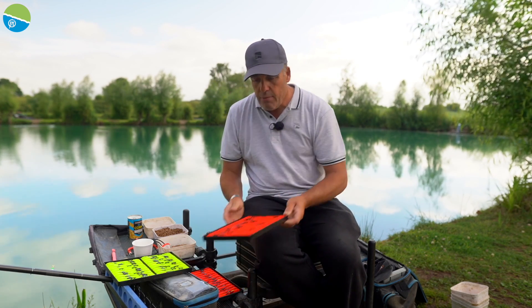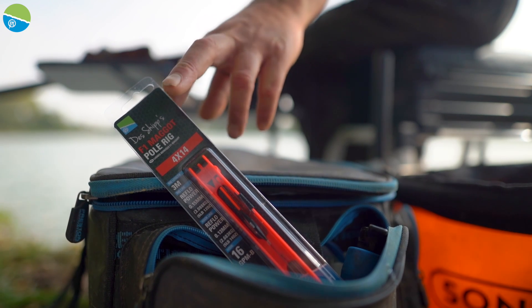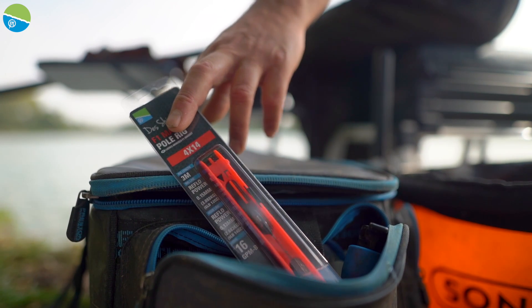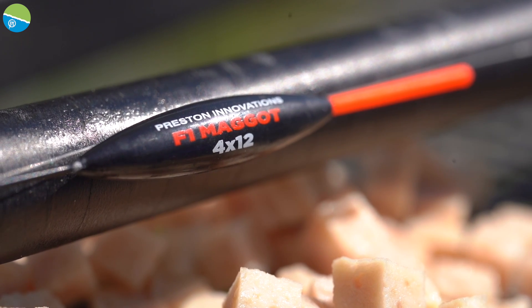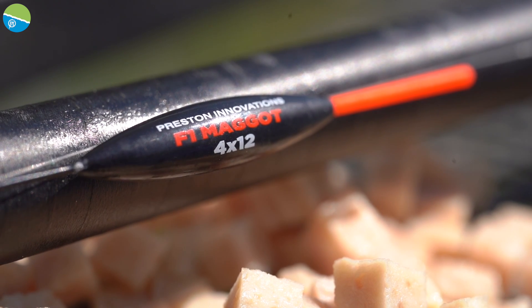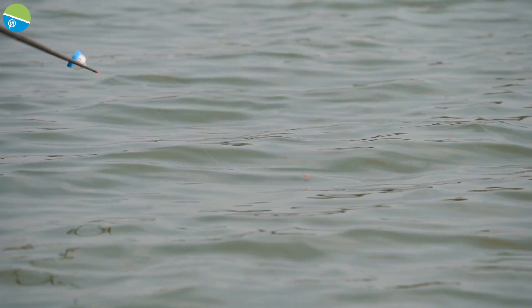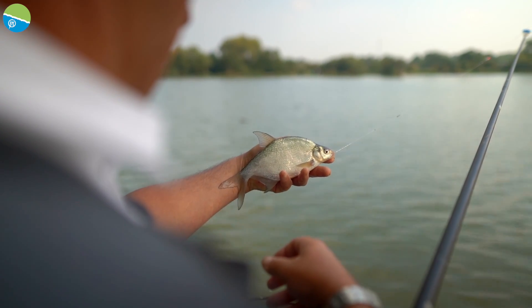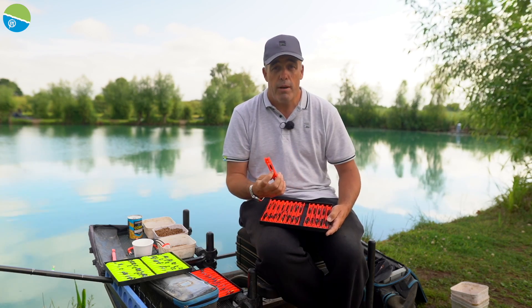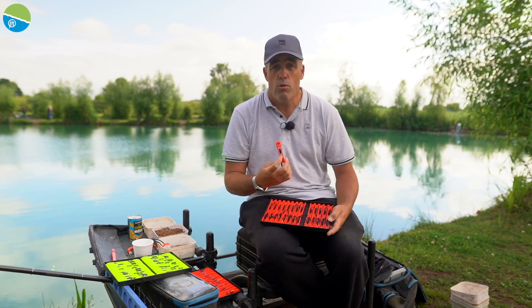My all round favourite float has to be the F1 maggot. It doesn't get easier. It's sort of based around the float that Preston's made for a long time called the Chianti, but obviously we've updated it. It's got a carbon stem so you can fish on the drop and it's got a nice all round bristle, so you can fish with maggots, pieces of worms, you can fish for silver fish with these and I even fish for carp when I'm catching big weights. It just depends on the time of year and what sort of baits you're fishing.